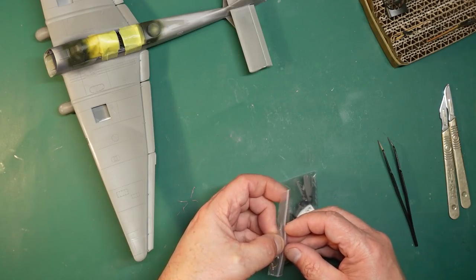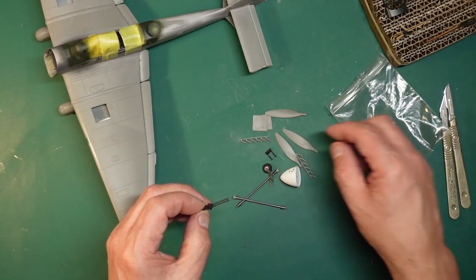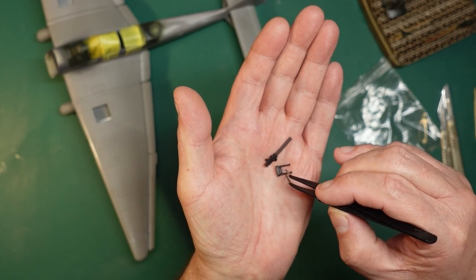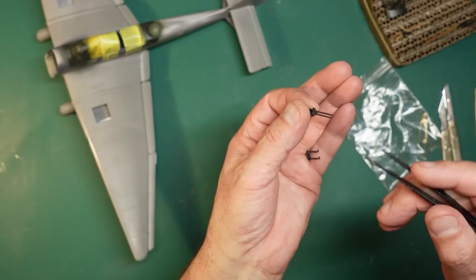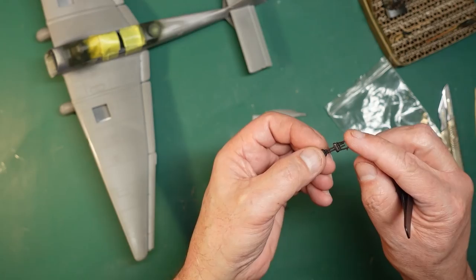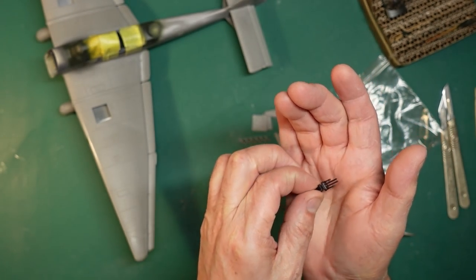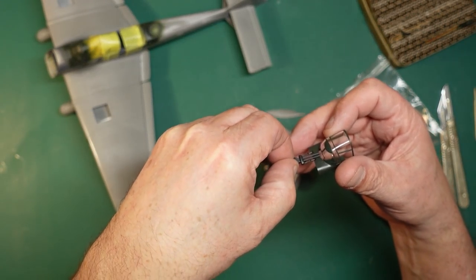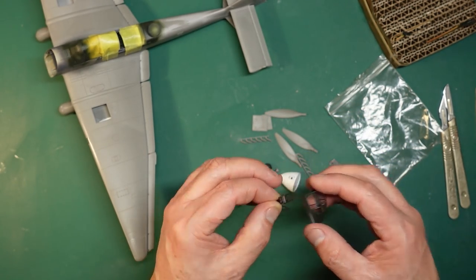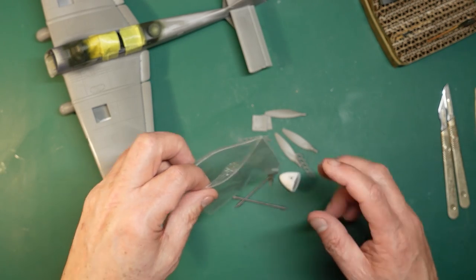I can't stress this enough - you really don't want to mess your model up. Here's the gun, and here are the sights. The sights will slide over those barrels like so, which gives you the gun assembly with the sights. Now if you do that, you can't get it through the hole in the canopy - they will not go through. What you need to do is fix the gun to the mount, put the canopy in place, and then put the sights on afterwards. If you want it movable, just have them placed in or maybe a little dab of white glue.